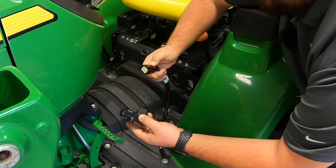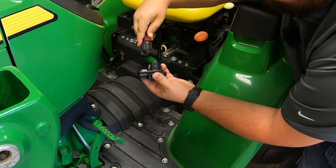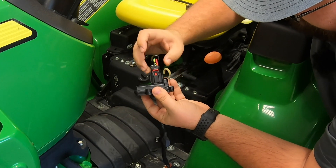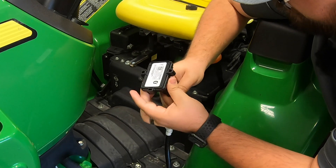First thing we need to do is go ahead and connect the connector to its wiring harness. We will simply take this side with the red lock, clip that down into place, and then clip our lock into place. That's just going to make sure that this stays nice and secure on the connector.